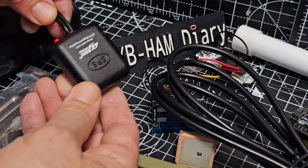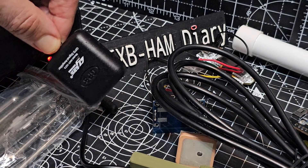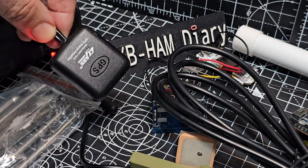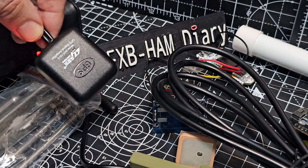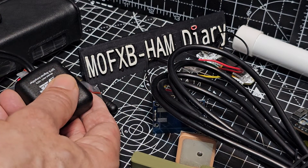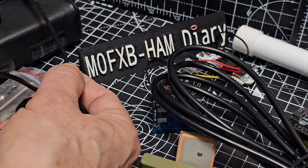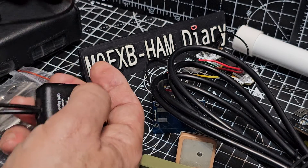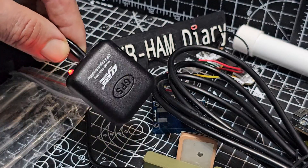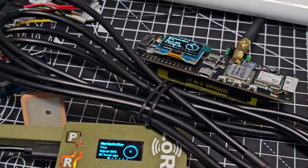This is the GPS booster that I didn't get specifically for MeshTastic — I actually got it for all of my hand radios in the shack. It's very weak signal in this shack with thick walls. There's an antenna outside that comes through the window and then connects to this booster, and it really has made a difference to all my radios. They're all getting GPS now.